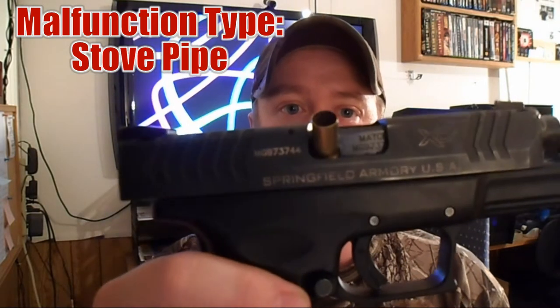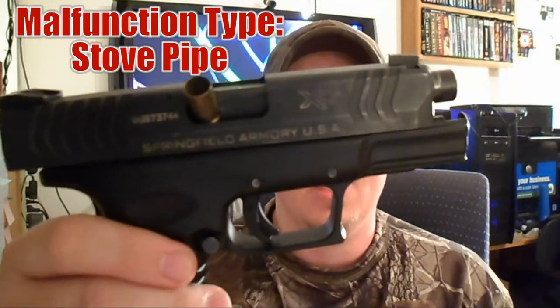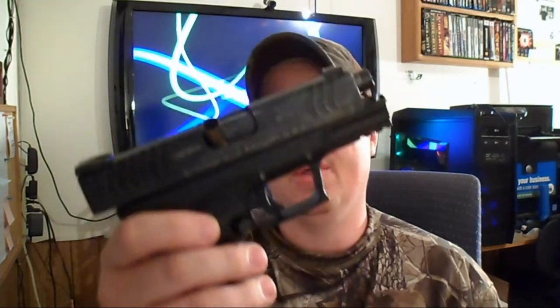The next type of malfunction is the stovepipe. The stovepipe looks something like this, where the round or spent casing is caught inside the action of the slide right there. The way to clear a stovepipe is to just rack the slide — and there it is. That covers it for stovepipes.